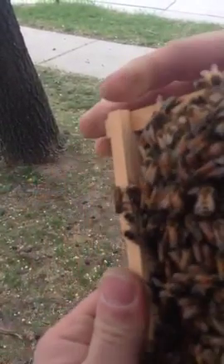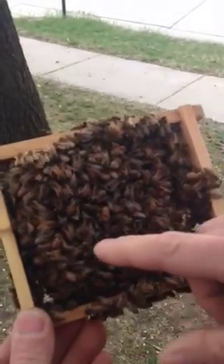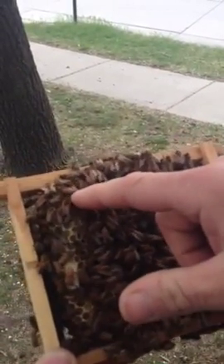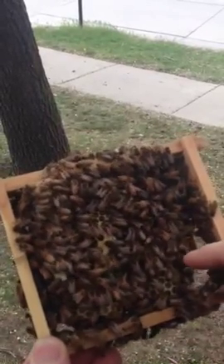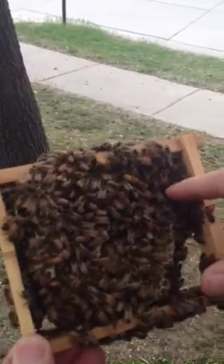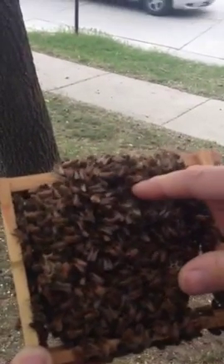They like having the queen cells on the outside edges. On this side, another queen cell. And another queen cell over here as well.